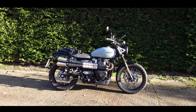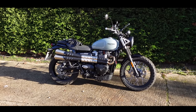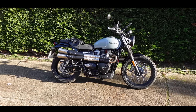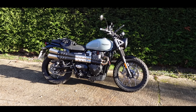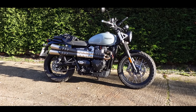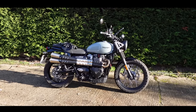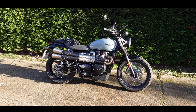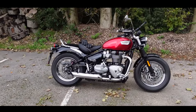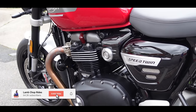This bike is a bit more scrambler-ly than the Street Twin. It has the look of the Scrambler but not the full suspension — I think this is really more of a look than a full-on off-road machine. But today we're going to take it out. The sun is out, the roads are wettish and a little bit greasy. We're going to take this bike out for a bit of a spin, see what it's like, see how it compares to the other bikes in the Triumph Heritage range I've been riding recently.